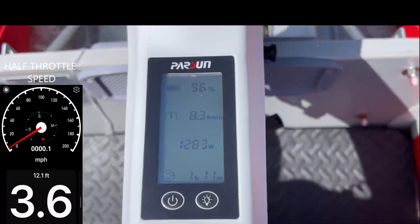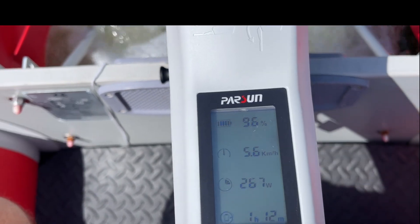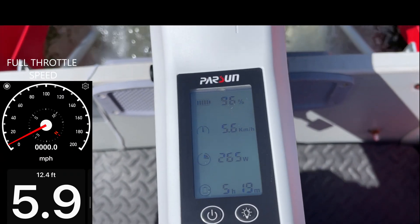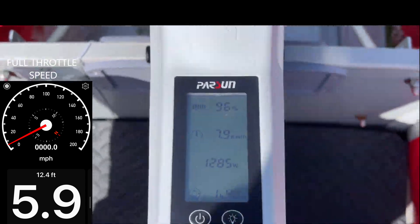Half throttle speed is about 3.6 miles per hour, and full throttle speed is about 5 to 6 miles per hour. Speed depends on many variables including load, hull, and water condition.